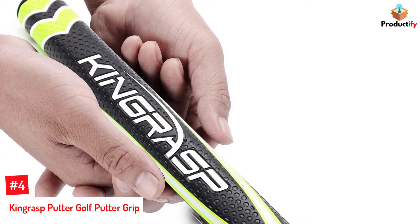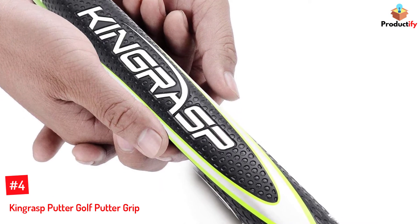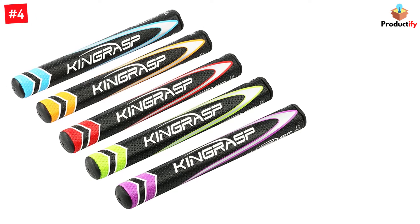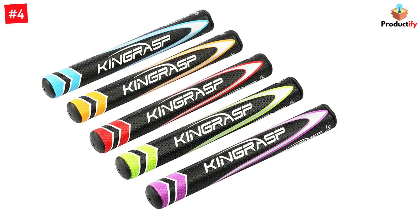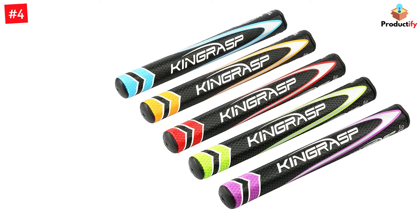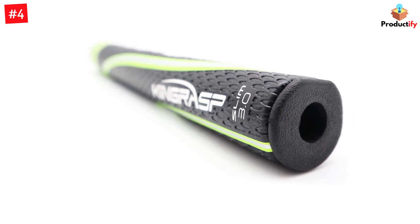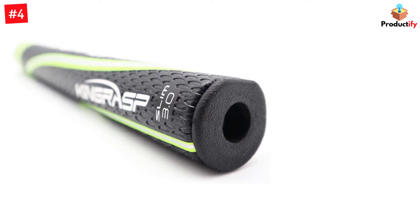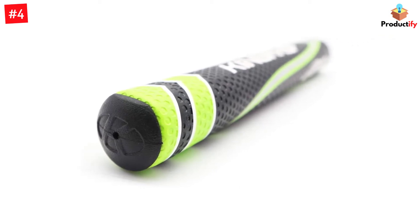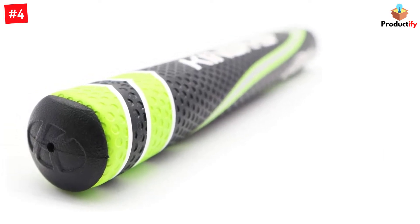Number 4: KingRasp Putter Golf Putter Grip. Our next best putter grip on the list is the KingRasp Putter Golf Putter Grip. This is a functional and greatly shaped grip for your golf club. The core is 0.58 inches in size and 10.5 inches long, making it a great fit for most existing golf clubs. The following putter grip is incredibly lightweight, which gives your swings a better feel and creates a perfect shot. The best feature of this grip is the anti-slip technology used for the surface coating, with special embossing patterns for extra traction. There are 4 vibrant colors to choose from to better fit your own style.